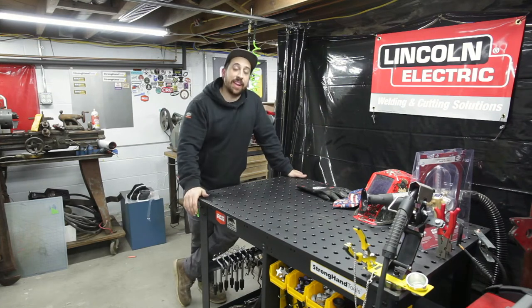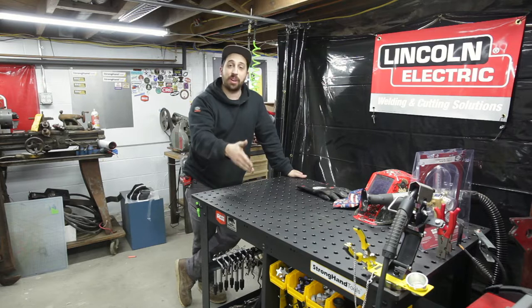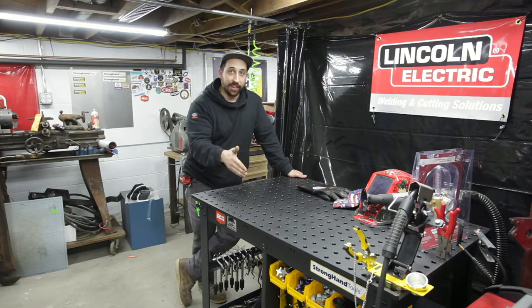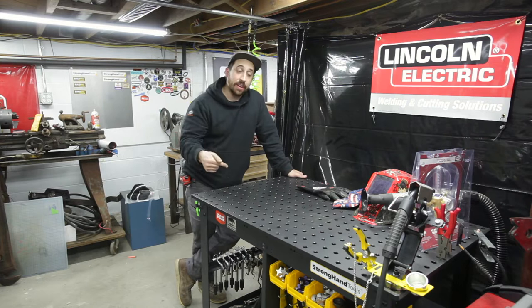What's up? It's Lucas at ManMade and I am back with another shop upgrade. This time it's a Stronghand Tools Rhino Cart Mobile Fixturing and Welding Table. This is a beautiful piece of equipment and I'm going to show you how I got it in here, got it all put together, got it set up, and how I'm using it. Check it out.